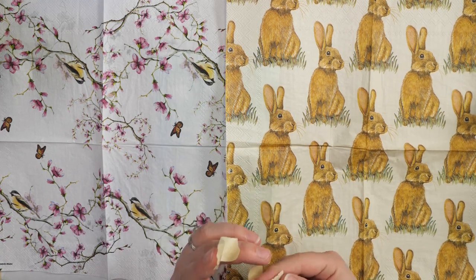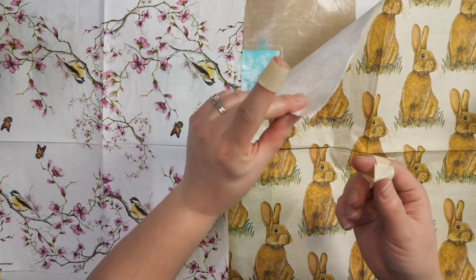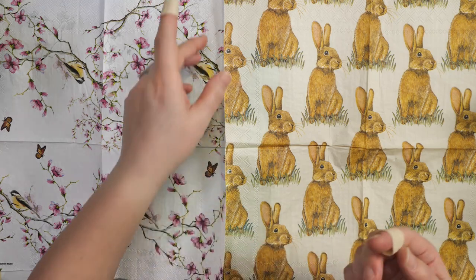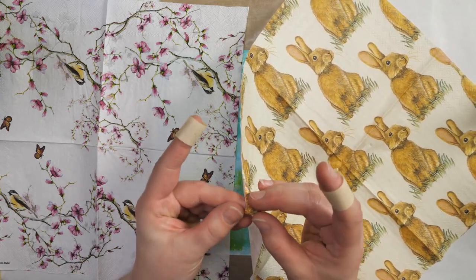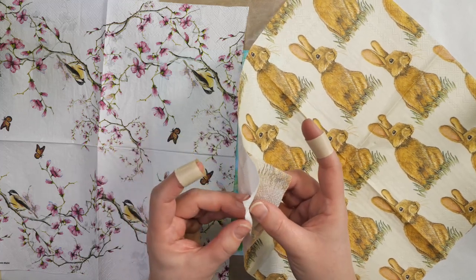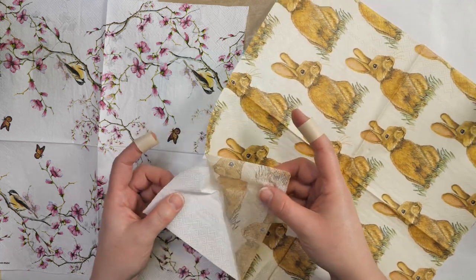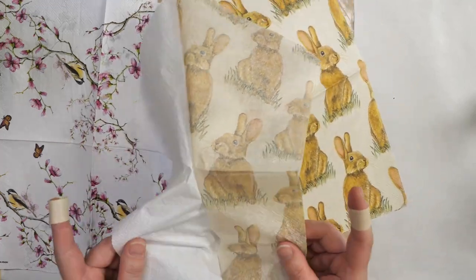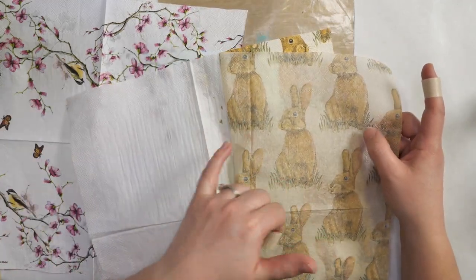I'm going to show you really quickly how you can separate napkins. I'm taking two pieces of masking tape — I know some people can do this without tape, but I'm not one of them. Most napkins are made with either two or three plies, meaning you have your surface image and then a white back. You always want to separate these out, as that makes a big difference in how the images look on your art journal page. If you move too quickly you can end up tearing it a little bit.